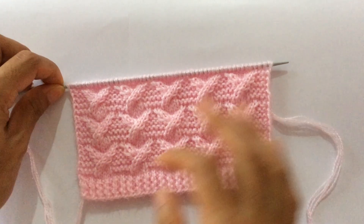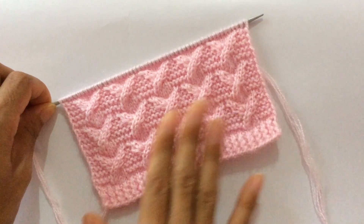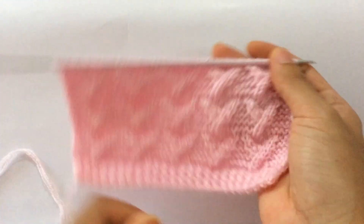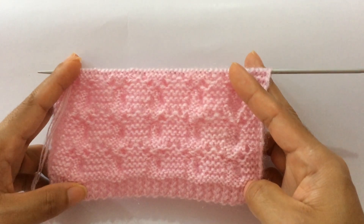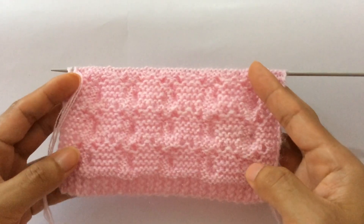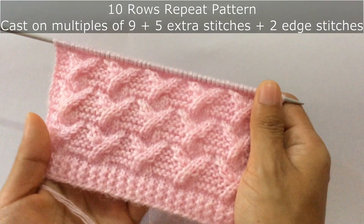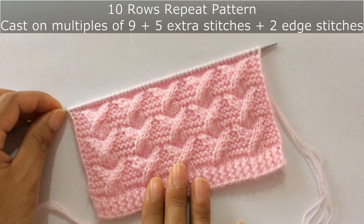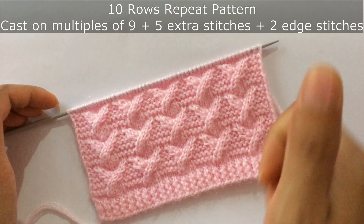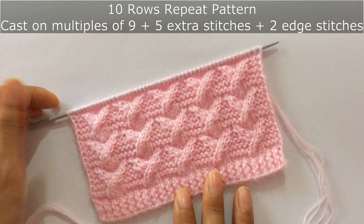I have done three repeats here — this is one repeat, two repeat, and three repeat. The wrong side looks like this. The wrong side is all purl rows, so you'll purl every wrong side row for this pattern. This is a 10-row repeat pattern and you'll need to cast on multiples of nine plus five extra stitches and plus two edge stitches.